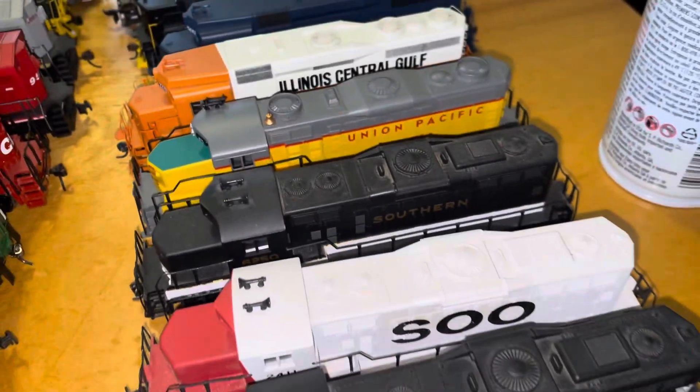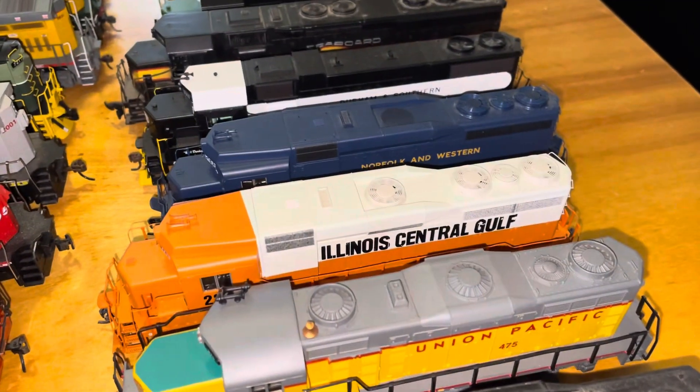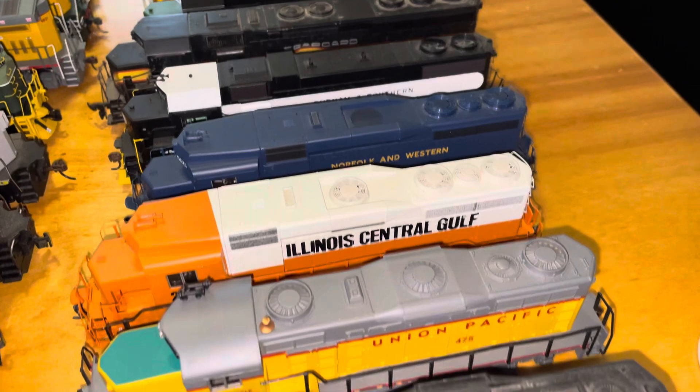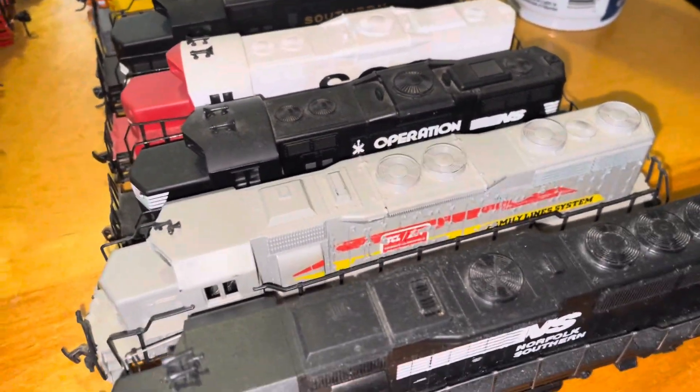That's your GP-20s, your Sioux and your Southern, Union Pacific. GP-38, Illinois Central. Operation Lifesaver.